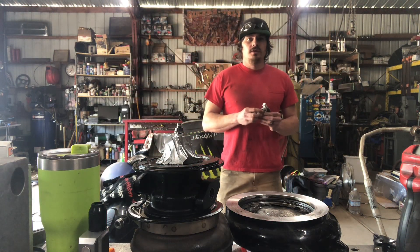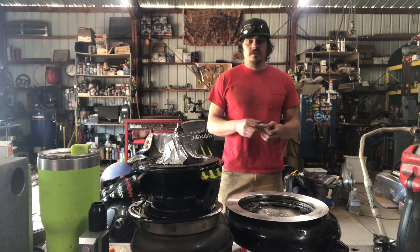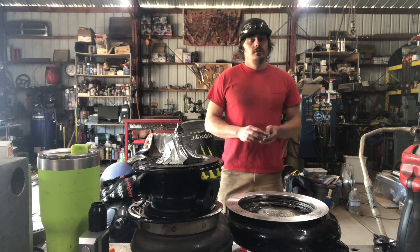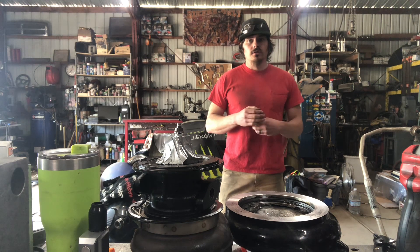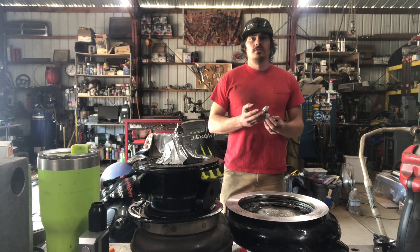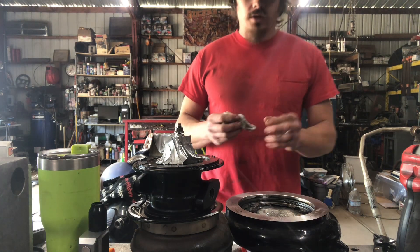Thank you for watching, hope you enjoyed getting to see what this looks like. If this happens to you, you'll know that you need to upsize the compressor wheel for how you're trying to use it, or just not run the compressor wheel up in that region to make sure it stays safe. Thank you for watching, have a good day.